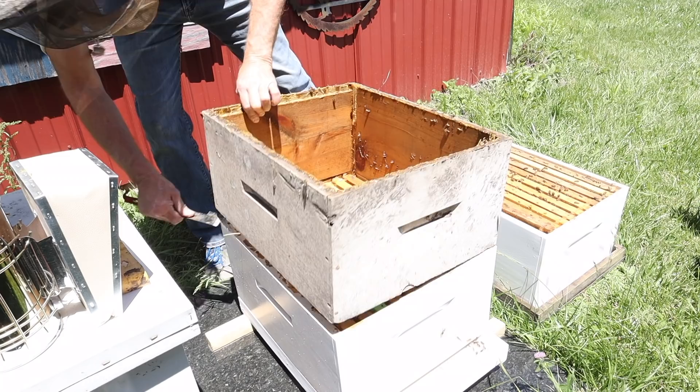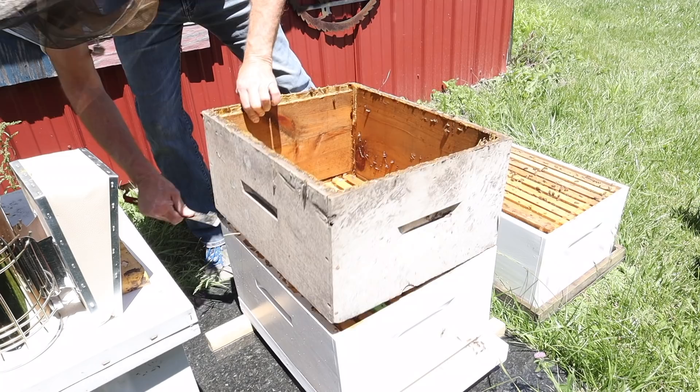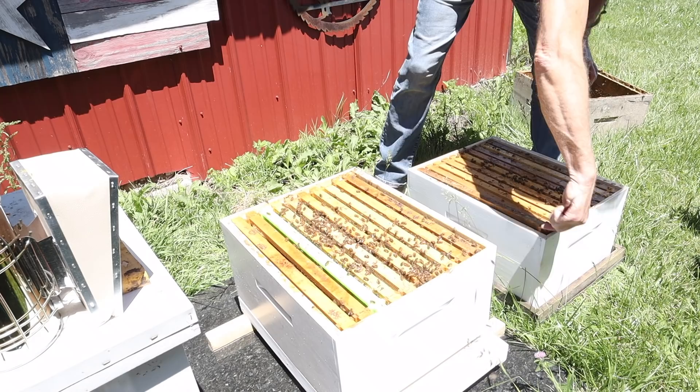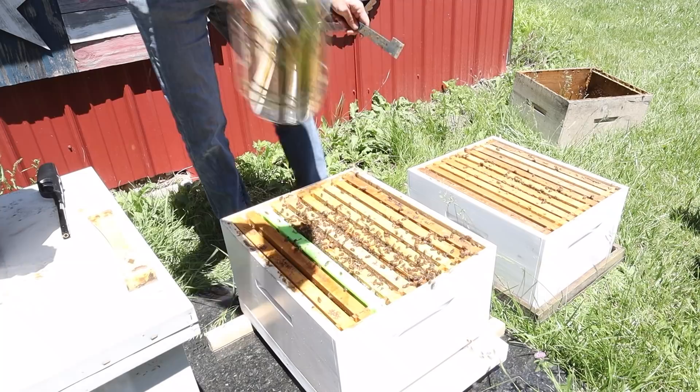Now we can take this deep off — it's dirty and needs cleaned up and painted. We'll set it to the side and put our nice clean deep on. Let's make sure the bees are off the lip around the edges, so we'll smoke the bees so we don't kill any when we put this deep back on.